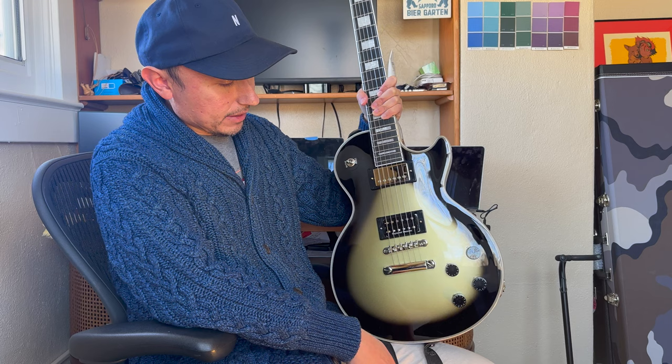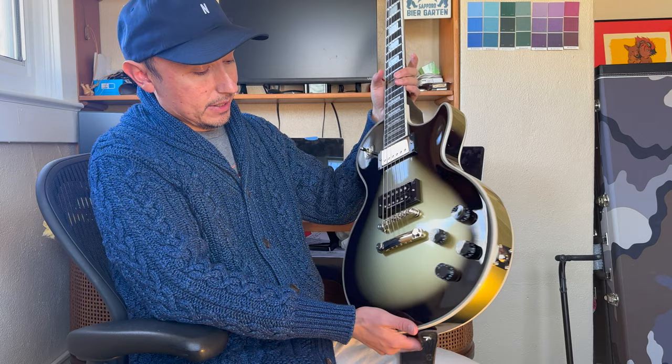The Duncan sounds amazing, sounds really huge. And I think the finish is really excellent on this guitar.